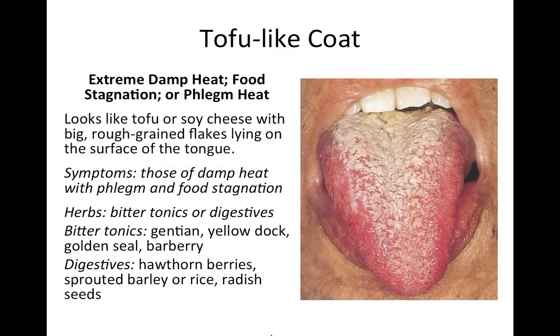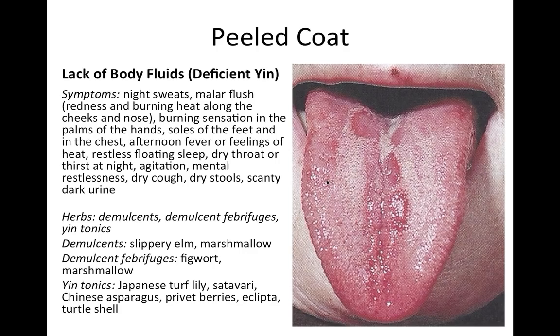A tofu-like or cottage cheese coat — big rough-grained flakes lying on the tongue — indicates not only extreme damp heat but food stagnation and phlegm heat all at once. You sometimes see this in people with candida: there's a huge accumulation of dampness forming these large chunky flakes, as opposed to very fine ones. Use bitter tonics and digestives; clear damp heat and move food stagnation.